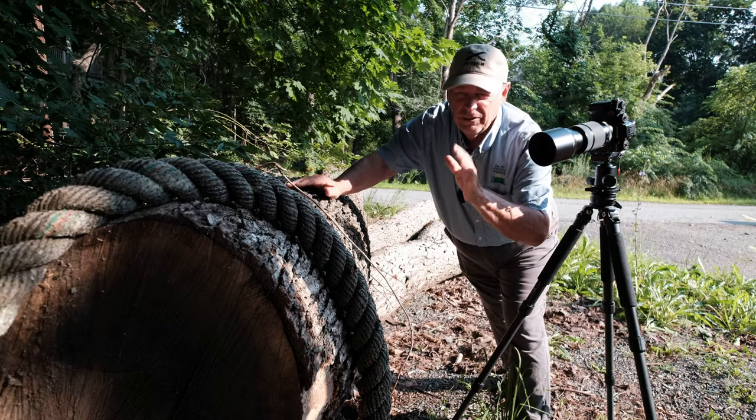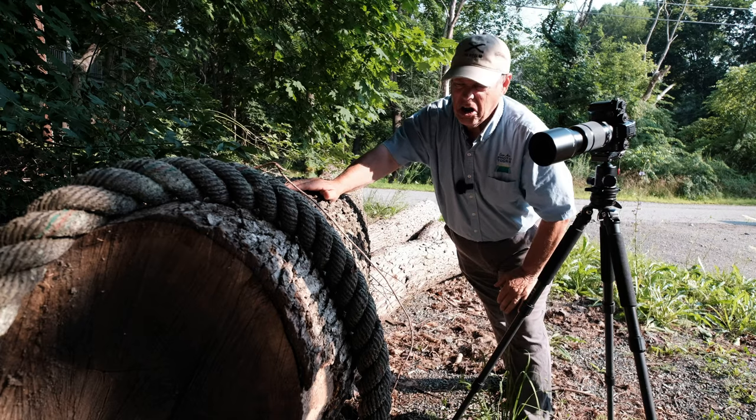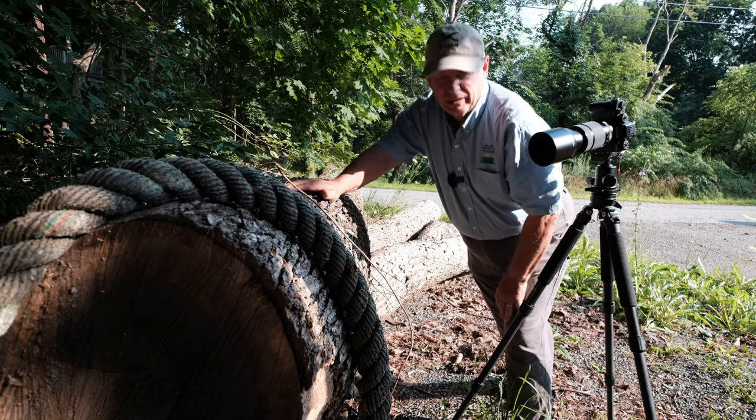Exposure here is 1/2 at F11. And at this distance, F11 is maybe not enough. But we're looking for some really interesting out-of-focus features to this. Let's see what we got.